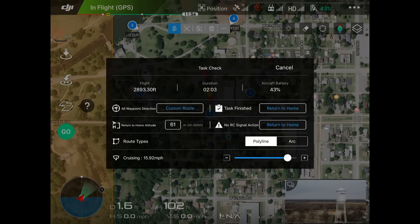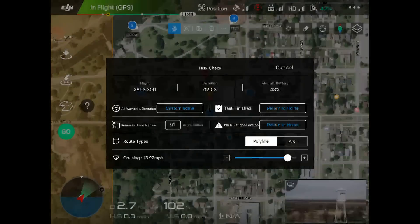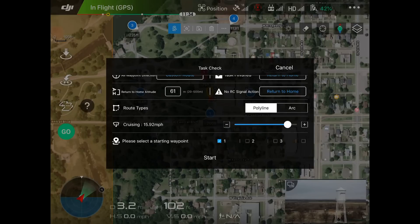It brings up a task check that gives us information about our flight — the duration, our current battery level, the waypoint directions, what it's going to do when finished (return to home), the return-to-home altitude in case something goes wrong, what happens if we lose RC (comes to home), kept in polyline, and cruising at about 16 miles per hour. I'm going to scroll down — 'please select a starting waypoint.' I want to start at one. Now I'm going to hit start.